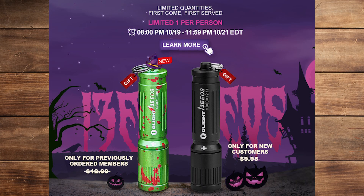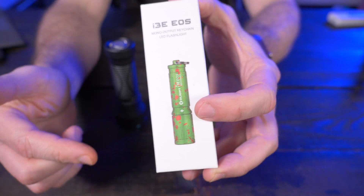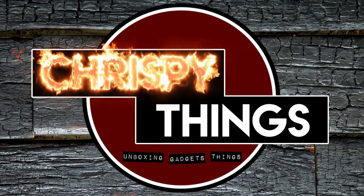Olight's Halloween sale starts today on October 19th at 8 p.m. and goes till Friday, October 21st at 11:59 p.m. Eastern Daylight Time. If you're a previous member, they're going to give you a free gift — this zombified i3e. If you're a new customer, they'll give you a black i3e. During the sale, you can grab a Javelot Mini for $74.99 — that's $20 off the usual $99.99 retail price. We'll have links and discount codes down below in the description box.